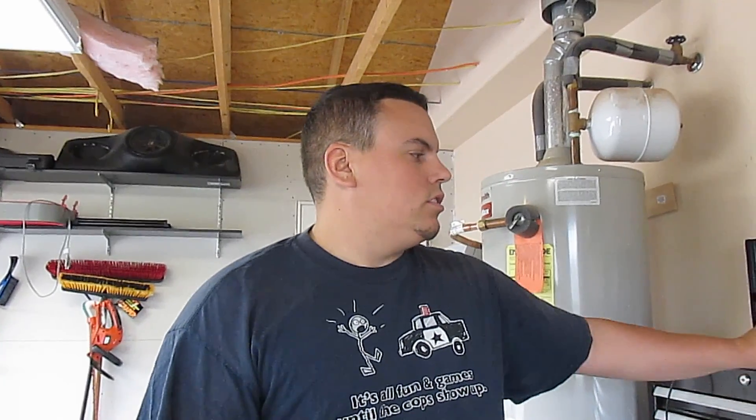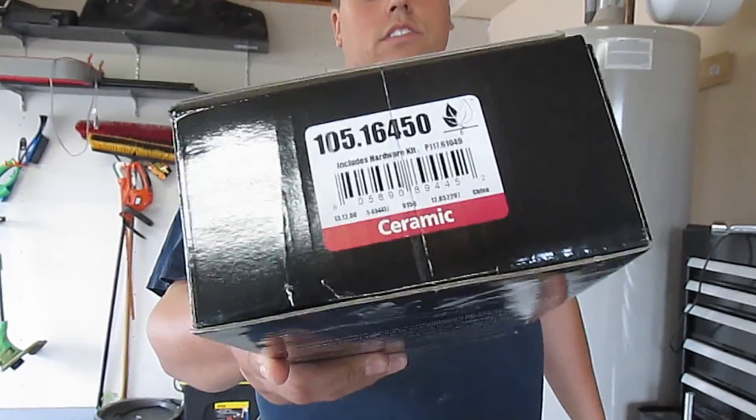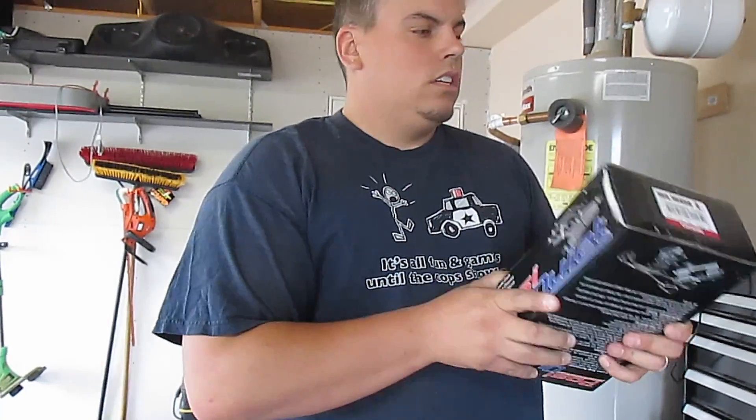Hey YouTube, today we're going to do brakes. I'm upgrading the front brakes from the stock crappy pads to a set of Stop Tech ceramics. I got these from edgeautosport.com, just like a lot of my other parts. And we're going to put these in today.